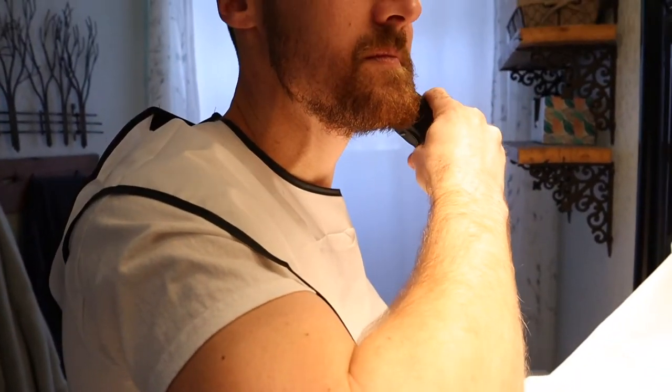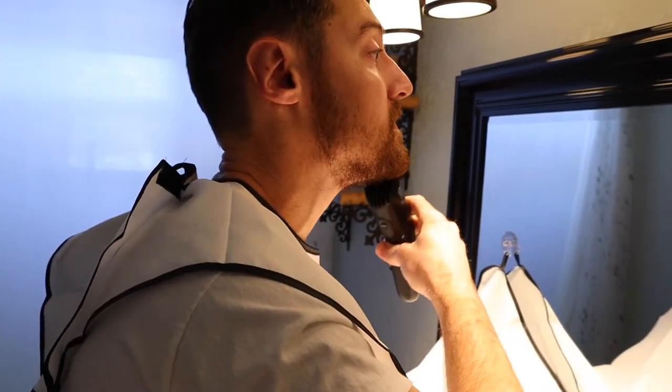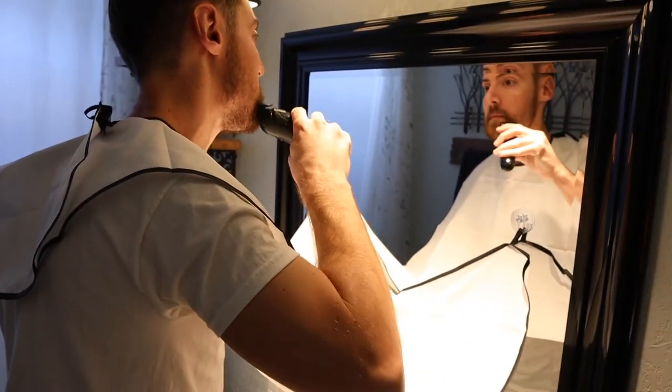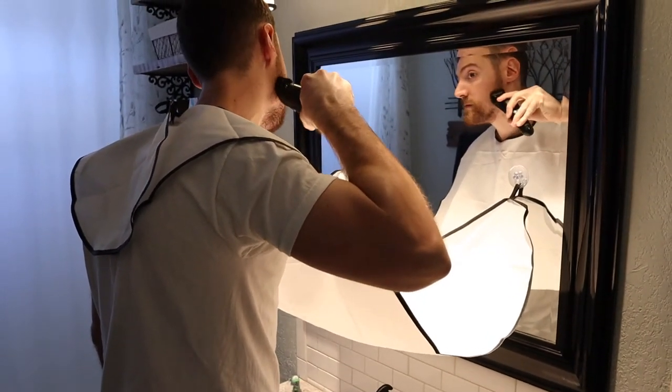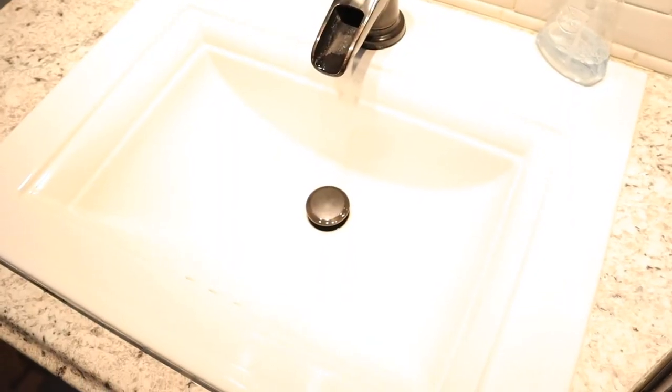I only have one con, and that's really the fact that you have to be basically right in front of your mirror the entire time. So just be sure you have everything you need to trim your beard right there next to you within arm's reach. Because once you attach those suction cups and hang the beard apron up, you're kind of stuck right there in front of the mirror for a little while. It's a really simple design, but just be aware that you have to have everything within arm's reach because you're going to be in one area until you're done.